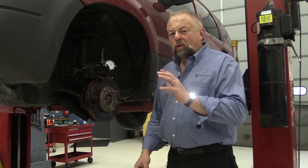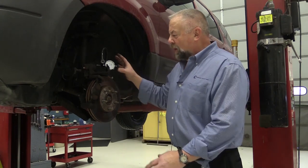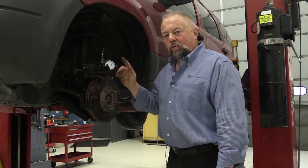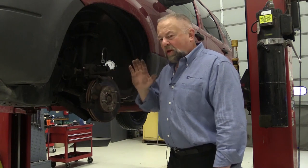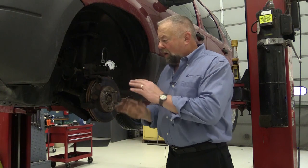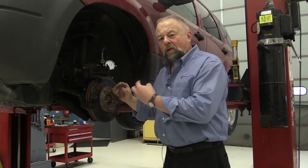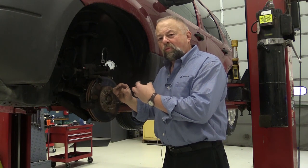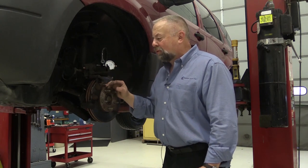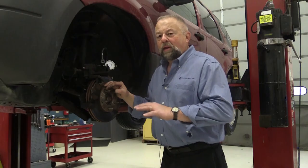For technicians that really want to measure the amount of movement in the caliper, you can hook up a dial indicator like I have here. When you have your assistant hit the brake pedal, don't have them push it to the floor — they'll pop the piston out. Have your assistant push the pedal down until you measure about 10 to 15 thousandths of movement of that piston, then have them release the brake pedal. The piston should retract back into the caliper housing anywhere between four to six thousandths. That is a good operating caliper.